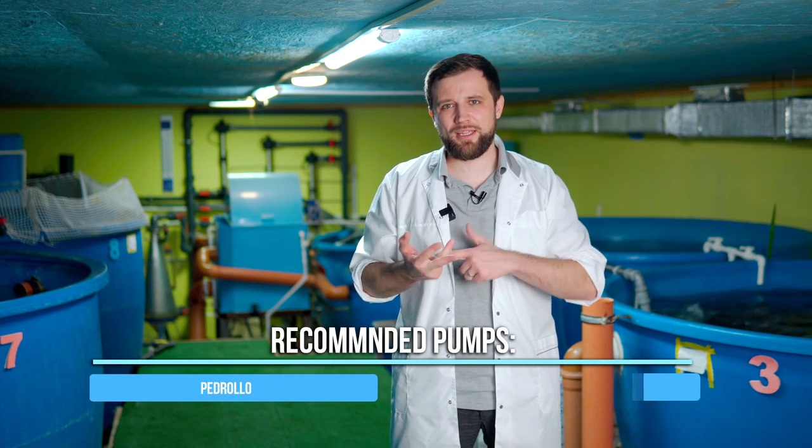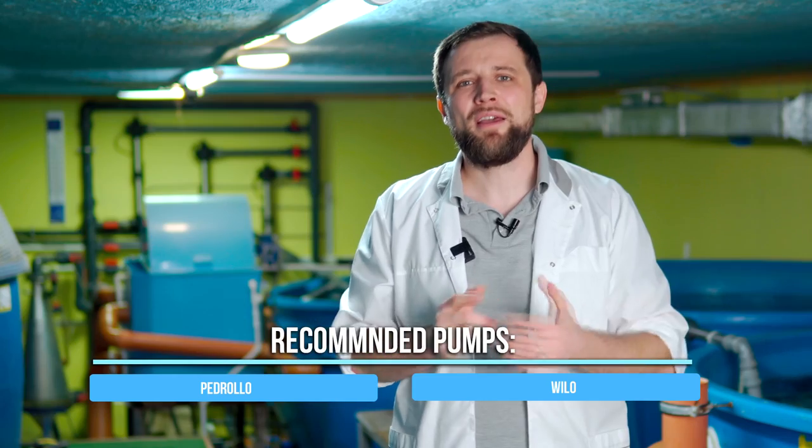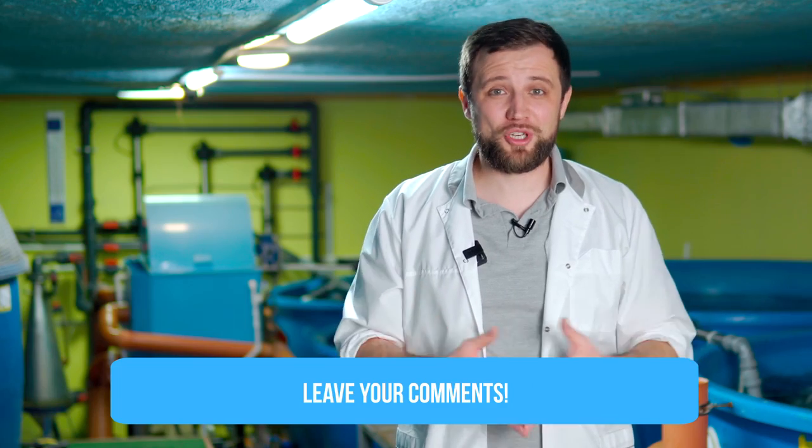What pumps do I use at the farms that my company designs and constructs? I recommend industrial pumps – mainly Pedrollo and Wilo brands, which in my opinion are the best in terms of price-quality ratio. I use centrifugal pumps, not submersible. Submersible are good enough, but the model range is rather scarce – it's hard to find the right pump from stock, and they don't have such great model range, pricing, or energy efficiency as centrifugal pumps. Which pumps do you trust more? Write it in the comments – I'm very interested to learn your experience.